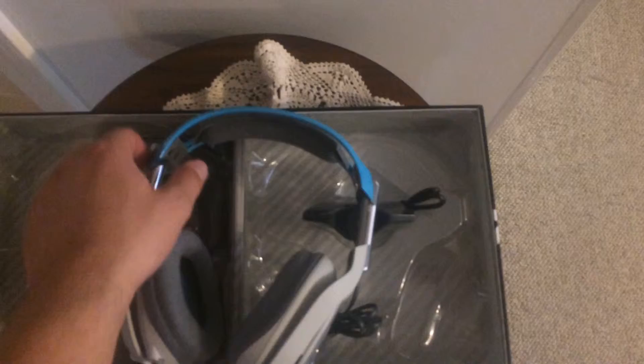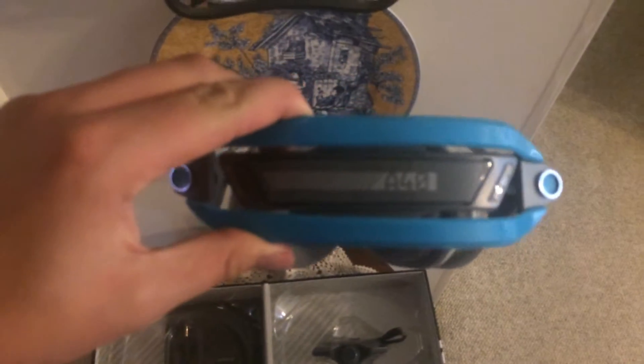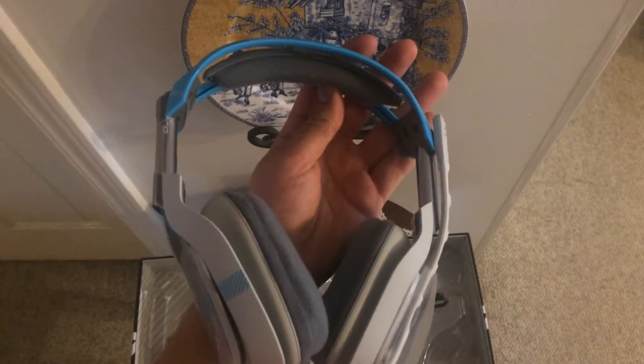Here's the A40 headset itself. It's nothing we haven't seen from Astro before, but the color schemes are very vibrant — it's a very good looking headset. In the past they've been black, solid colors, and it didn't look very well to me, but they worked well, and that was the reason we bought them.